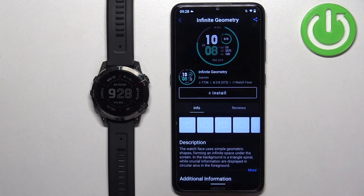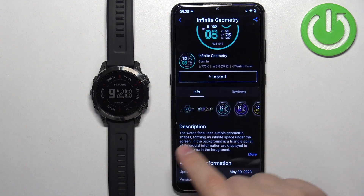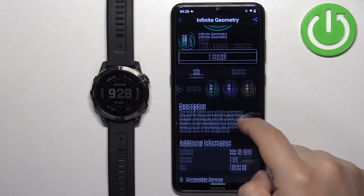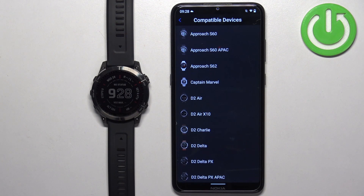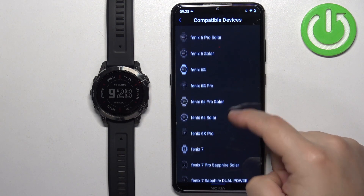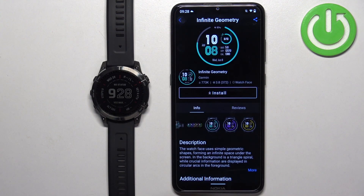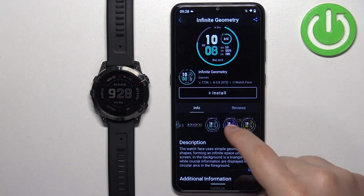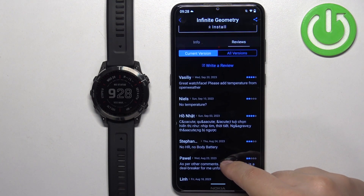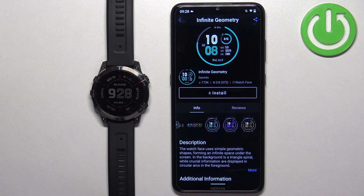Tap on the one you like to select it. Once you select the watch face you will see information about it — you have screenshots, info, and description. You can also tap on compatible devices to check if your watch is compatible. Scroll through the list and here we have it — Sapphire Solar — so it is compatible. You can also check the size, version, and reviews.